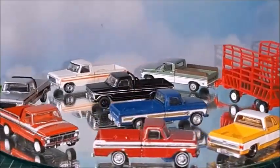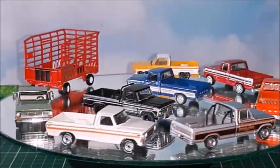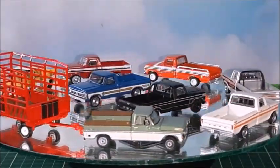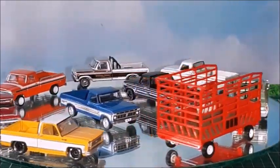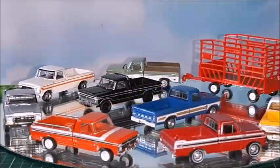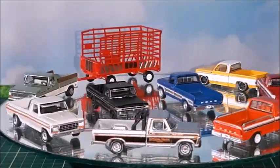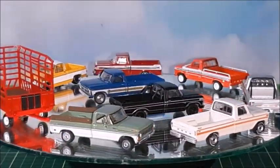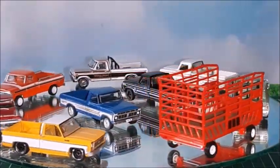Rating those pickups from 0 to 10, I would give them all a 10 — the Greenlight ones and the Auto World one. They're very nice, very well produced, and they reproduce the real ones very well. I'd like to thank you for all the likes, views, and subscriptions. Please don't forget to subscribe, give me a thumbs up, and click the bell for news. Let me know in the comments what you think about this video and about the trucks. Thanks for watching, and I'll see you in the next video. Bye-bye.